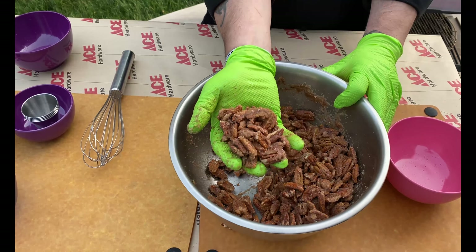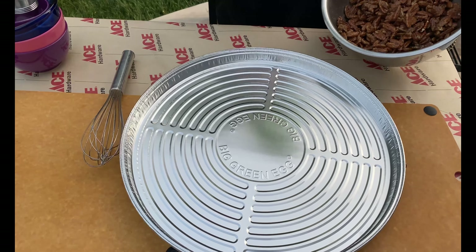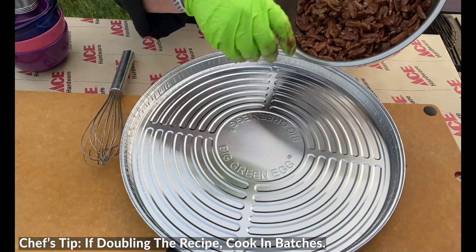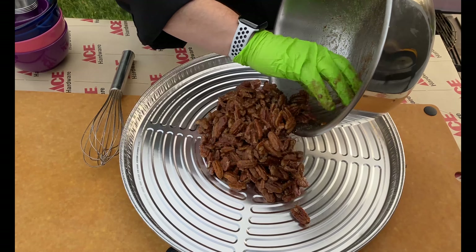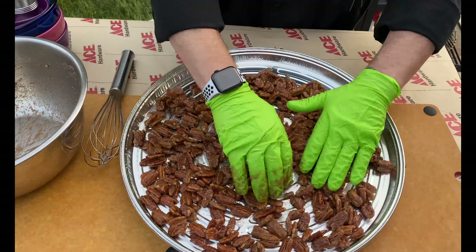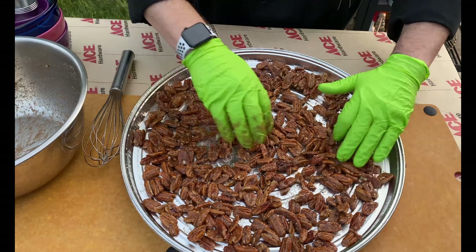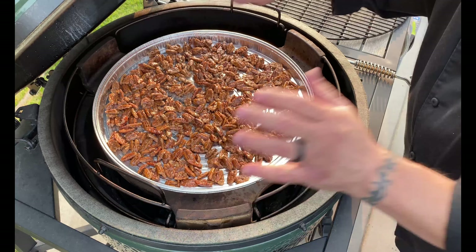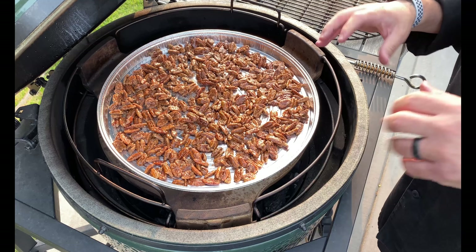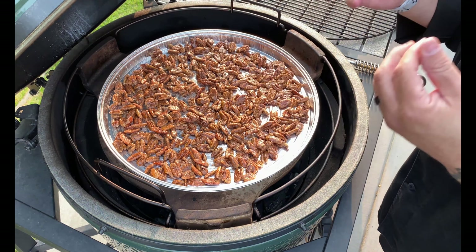We've got our convector drip pan all set and ready to go — disposable, which works out fine. My wife pointed out that you can easily double this recipe; this is an extra large Big Green Egg so it'll hold two pounds. Spread the nuts out almost to the point where they're not touching to help prevent sticking. Carefully set them down. The convector will heat the bottom base and roll across the dome. We're gonna let these go for 15 minutes, then come back and stir every 15 minutes. Total cook time is about one hour, or until these are perfectly roasted.